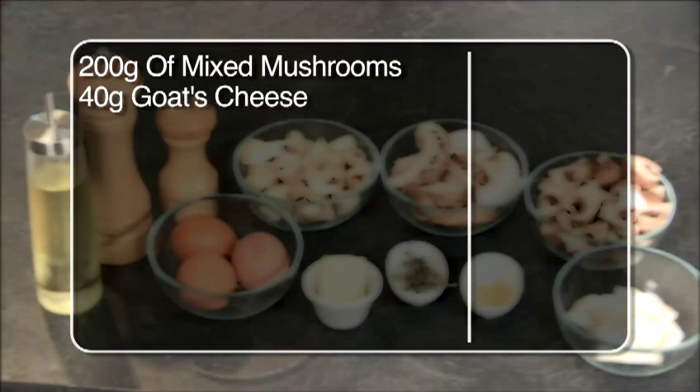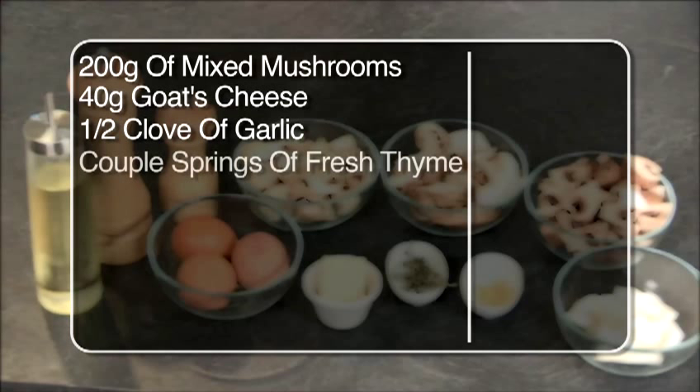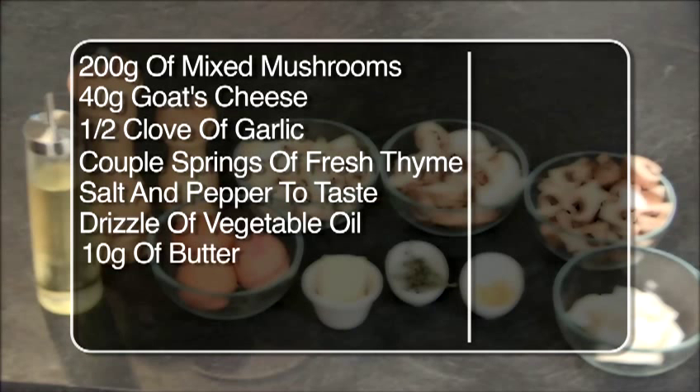I've got a little bit of goat's cheese here as well, just to finish it off at the end. I've also got half a clove of garlic — I only want a little bit, so I don't want to overpower it. And finally, a little bit of fresh thyme, which goes really well with the mushrooms and the goat's cheese. I've also got salt and pepper for seasoning, and a little bit of oil and butter for cooking.